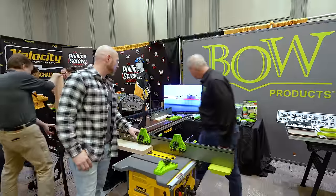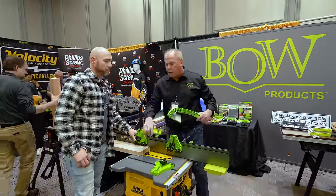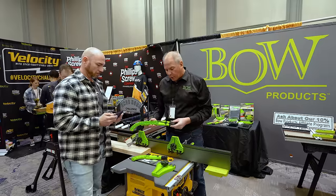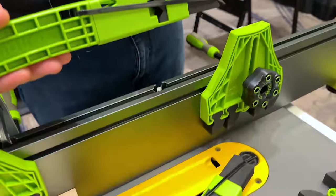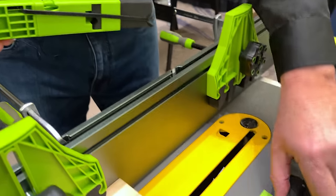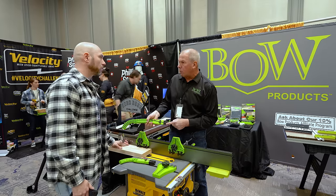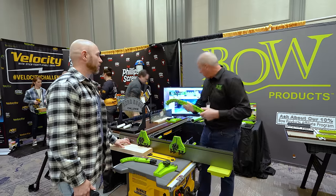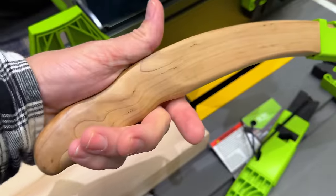You also have push sticks over there. We have two sizes, and we're featuring the EVA tips. The reason this is important is it's our belief that you really never want to get plastic around a blade. The EVA, if it accidentally contacted the blade, would just cut right through. These tips are replaceable and reversible — it's all about safety. And if you don't like our push stick, you can make your own.